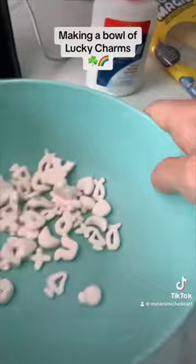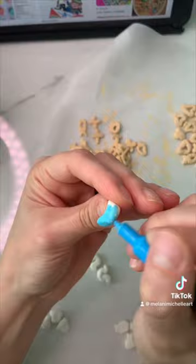Once they were dry, I put them in the bowl I'm going to use. Then it was time to paint. I found a paint color that actually matched a color of these exactly, so I didn't have to mix up a new color.